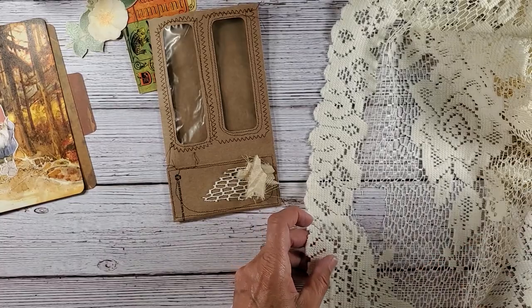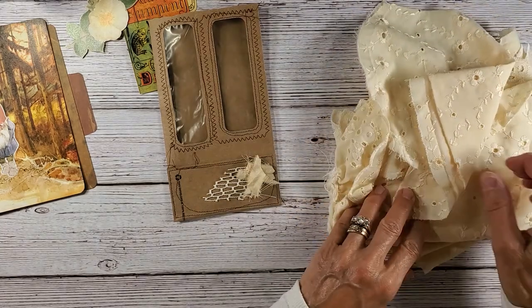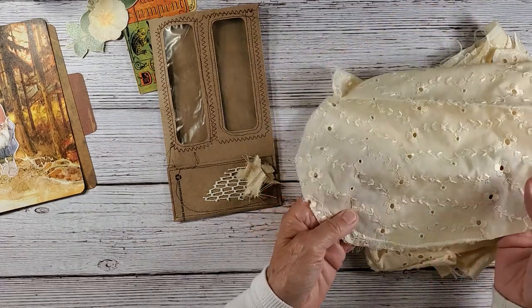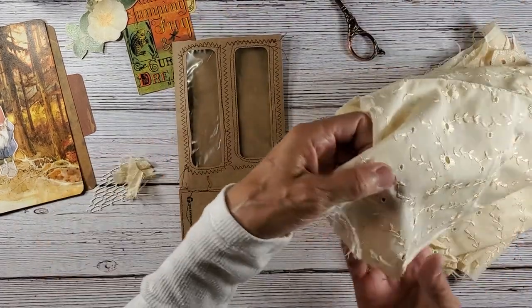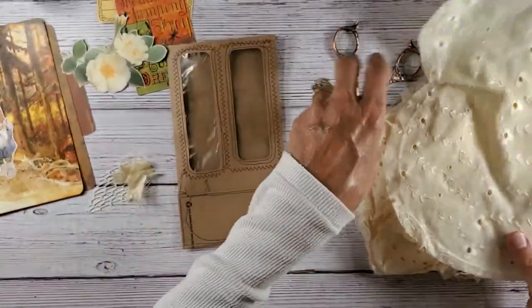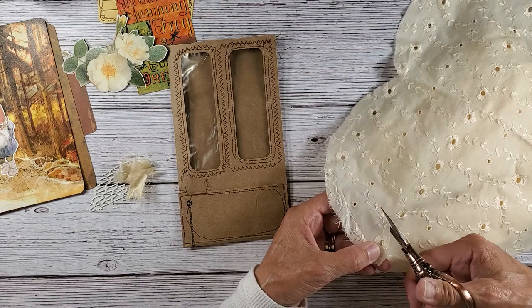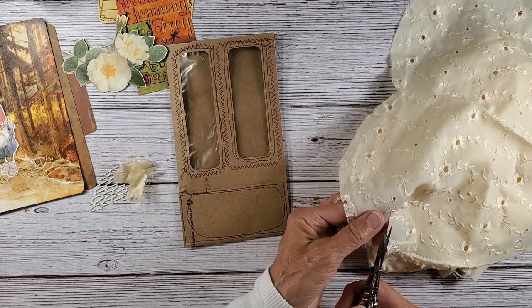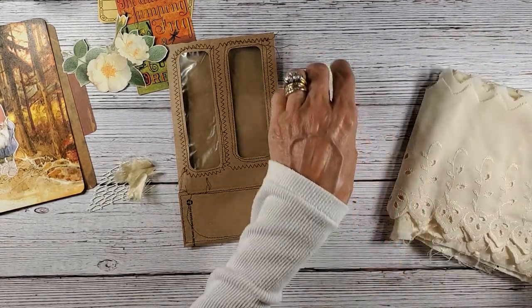I'm thinking I'd like to add a little something else — I brought this out, which I just love: these eyelets, these cute little flowers here. Maybe I could cut a little bit — I could cut one of these out. I just want to play with this to see what will work and what won't. I just want to do something different.